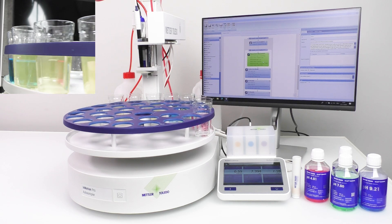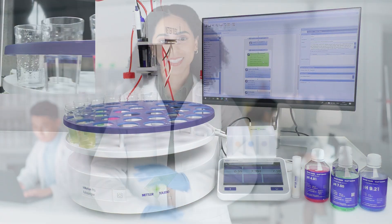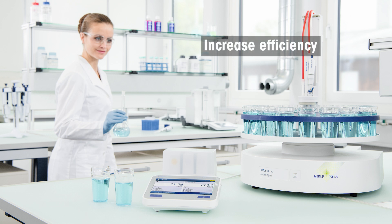Say goodbye to the tedious and time-consuming task of analyzing multiple sample parameters manually, and get ready to experience hassle-free measuring with Mettler Toledo's 7 Excellence and in-motion auto-sampler. Go ahead, increase your productivity, record your readings, and get ready to measure happily.